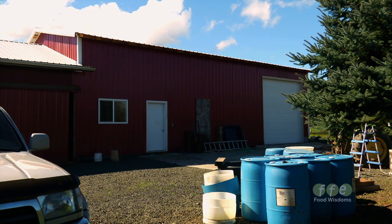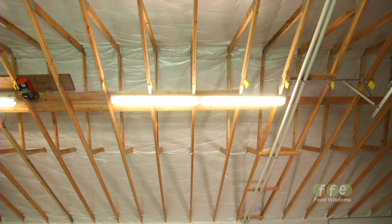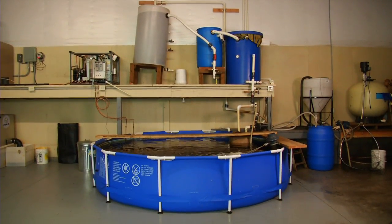My building right now is 30 by 48 feet with 14-foot eaves. It's well insulated — R21 in the walls — and on the outside it has a reflective insulation to maintain high humidity and water tightness. The key to making this work properly is a well-insulated building.